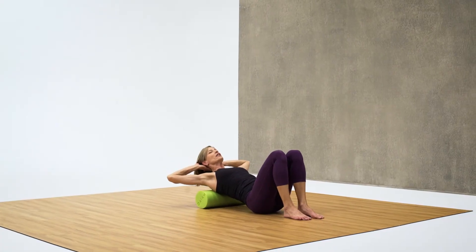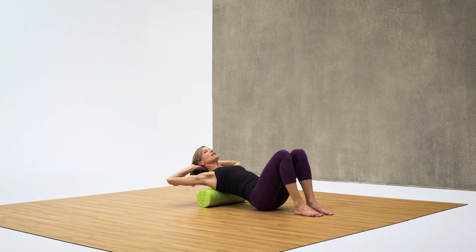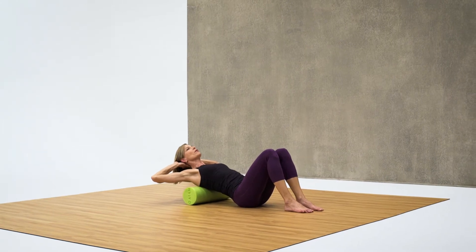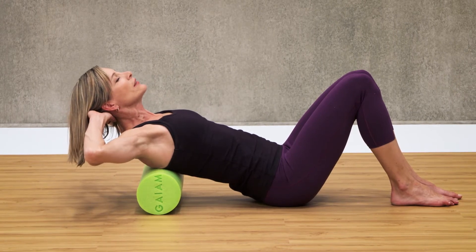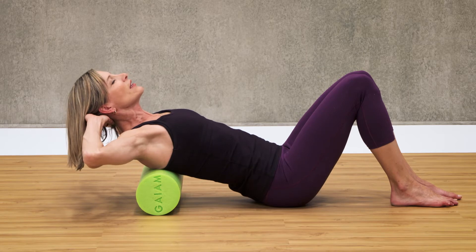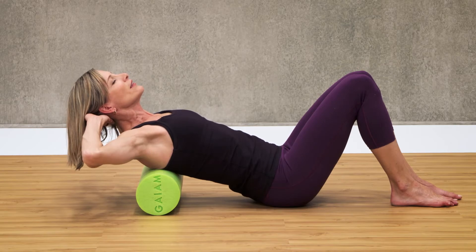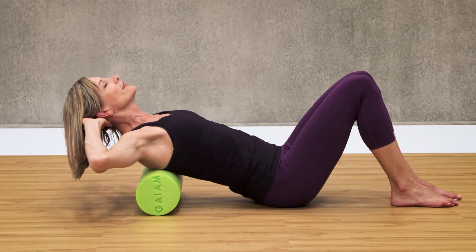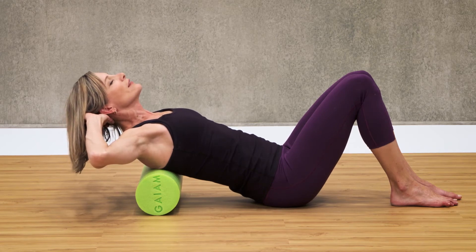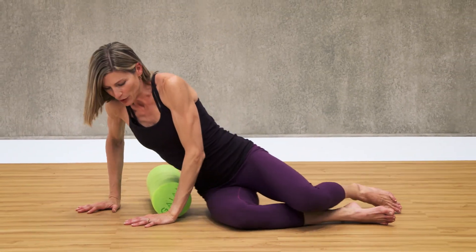Make sure to support your head here. As you continue rolling, you might find a spot that's really tight and you can hold there. We've already been rolling for about 15 seconds, so go ahead and hold for 15 more on that tight spot. Nice deep breaths. Ten more seconds. Turn to your side first, then use your hands to push yourself up.